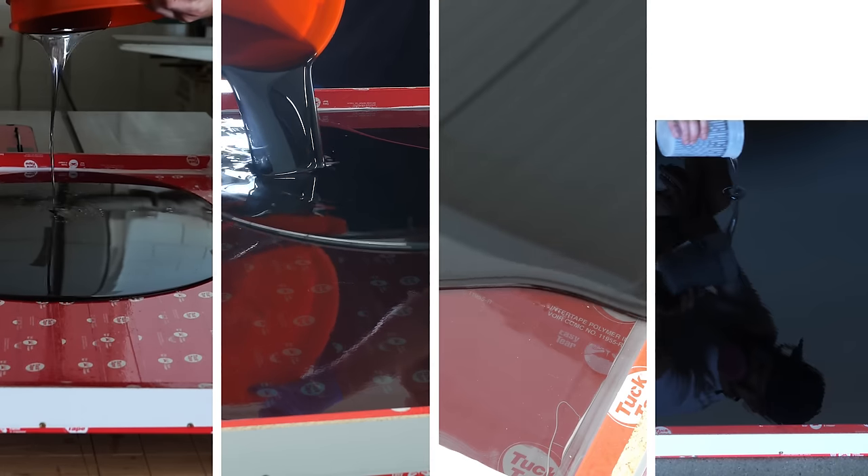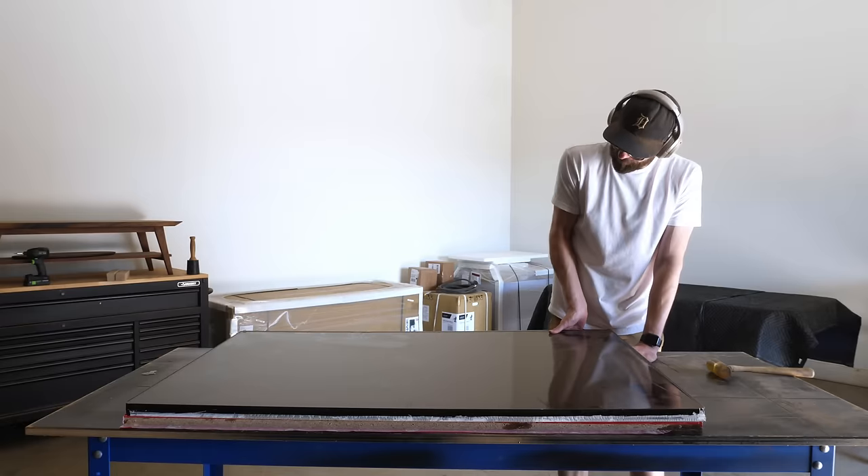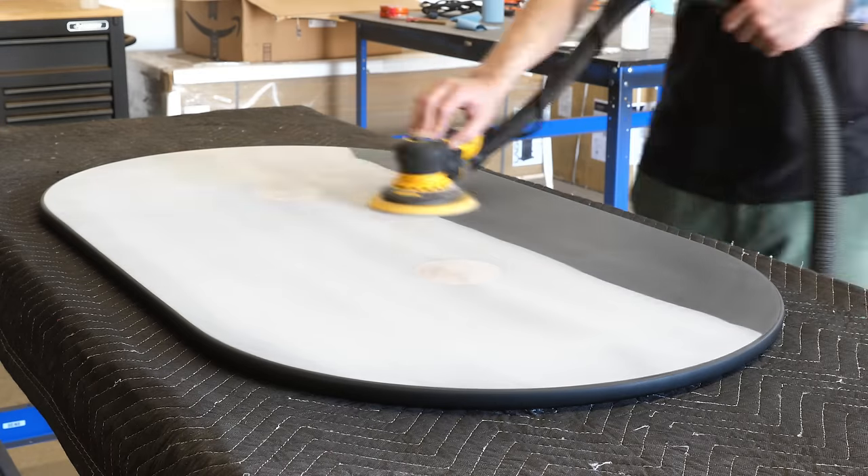Today I take an entire year's worth of extra epoxy and attempt to turn it into one of the coolest coffee tables I've ever made, with some really weird design inspiration.